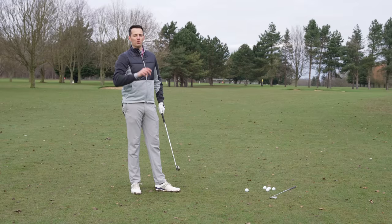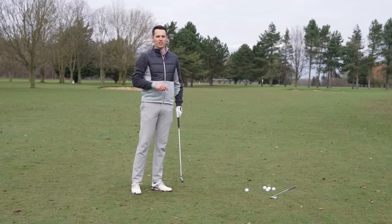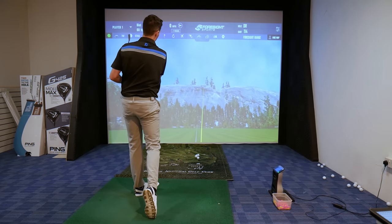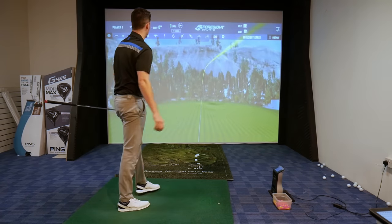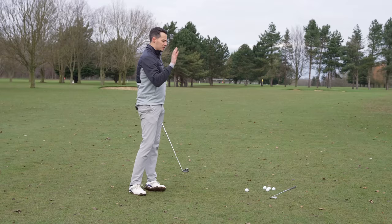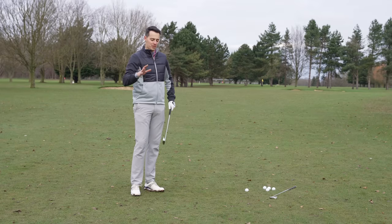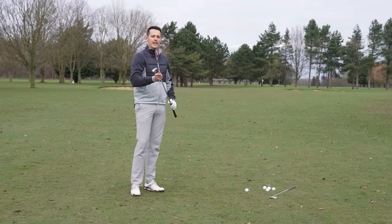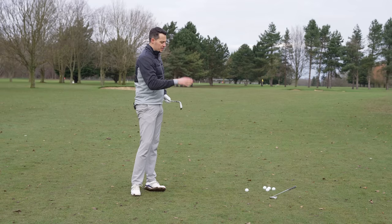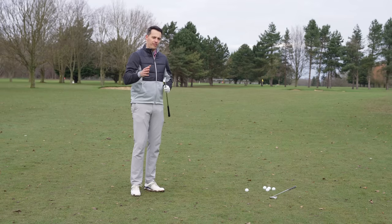Before hitting shots, here's some launch monitor data collected on the Foresight Sports GC Quad indoors at the Girth and Golf Club Academy, using a Titleist Pro V1 golf ball. Comparing this iron to the SIM2, the seven iron loft on the Stealth is 28 degrees — half a degree stronger than the SIM2 Max — so fairly similar.